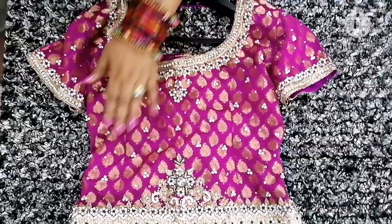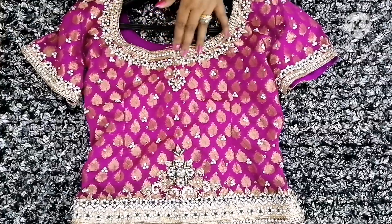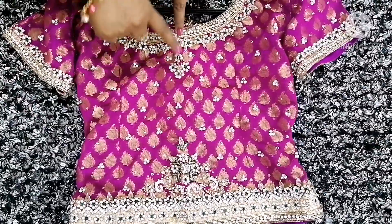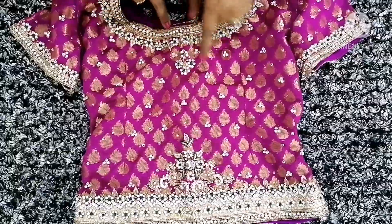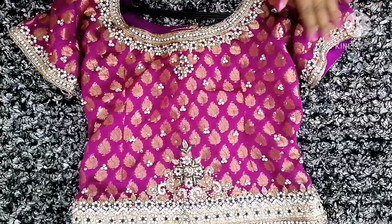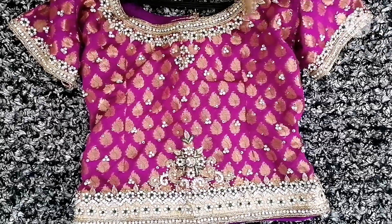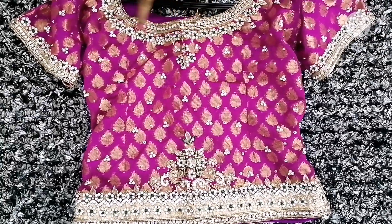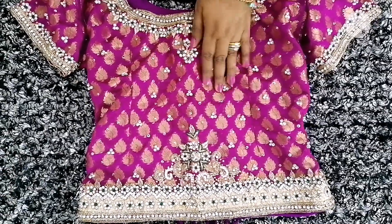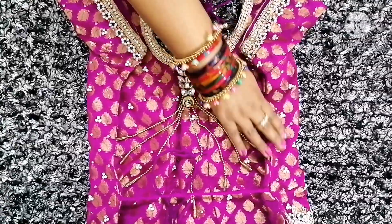You can see this plain blouse piece that came with it. We have taken a pure purple color Banarasi cloth for the blouse. Work has been done on it so that it can be an exact match to the saree. We have used stones to match the saree with the blouse. We took a long length for this blouse so it gives a different look.